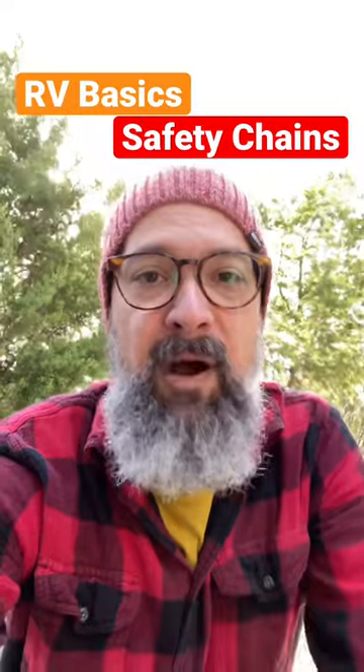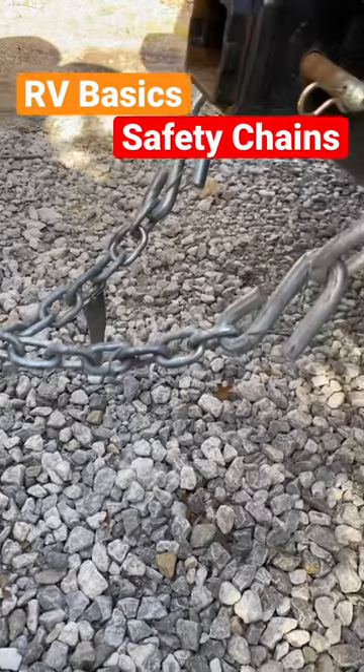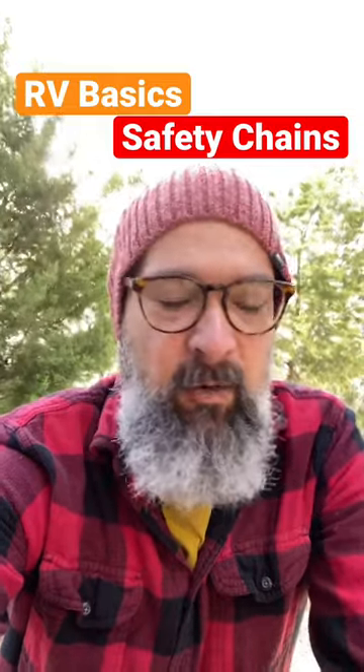If your hitch happens to pop off, you've still got a connection there from the trailer to the truck. You also want to cross them because if the hitch happens to pop off, it gives it a little bit of a cradle. There are no dumb questions — ask me anything on NoRV.